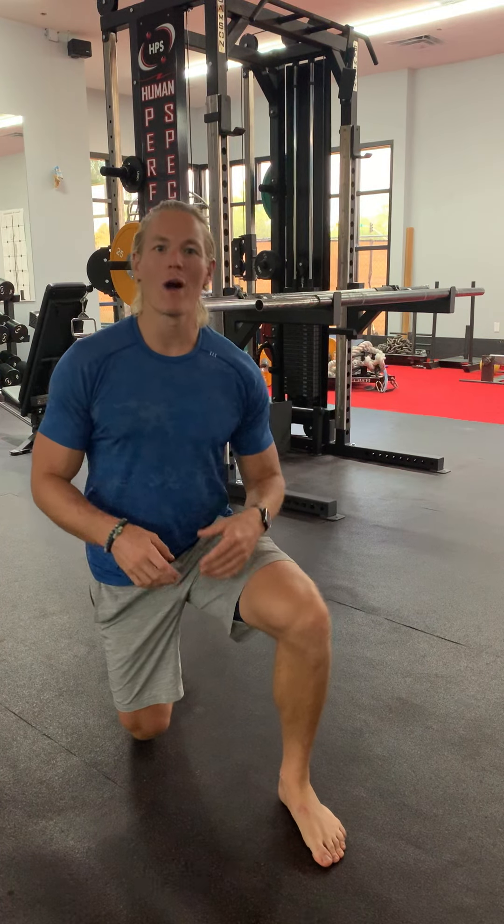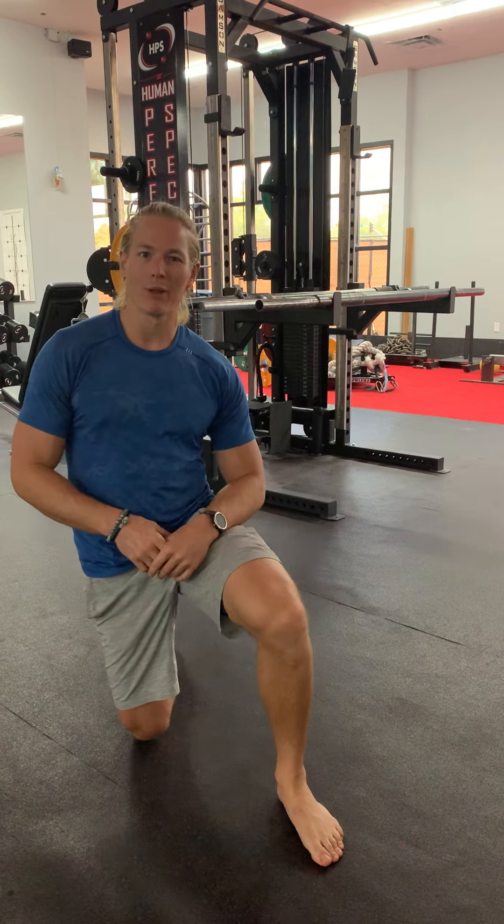If you travel a lot for work like I do, you know how stiff and immobile the body can feel after spending all day in a plane or a car. I'm about to show you one of my favorite movements to help undo all those effects of prolonged sitting.